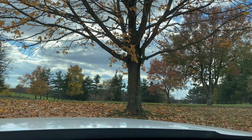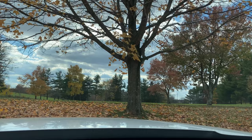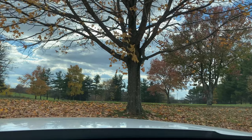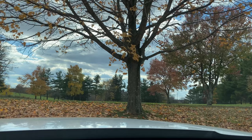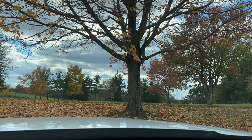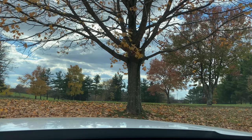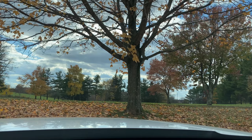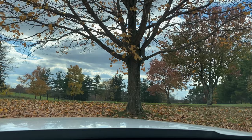Hey guys, it's Lori, welcome to my channel. If you're new here, I hope you will like, subscribe, and hit the bell to join in the diamond painting and Dollar Tree fun. Welcome back if you're not new. It's a gorgeous fall day — a little cloudy and chilly, trees are losing their final leaves, but it feels crisp and nice. Let's get into this Dollar Tree haul.